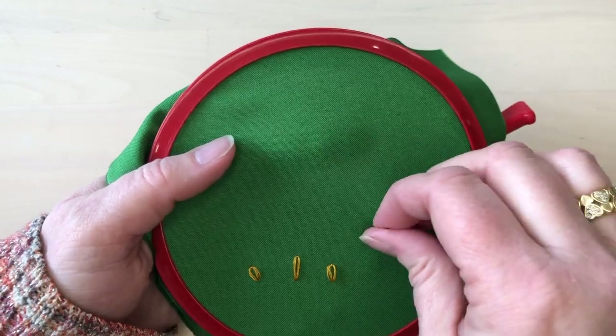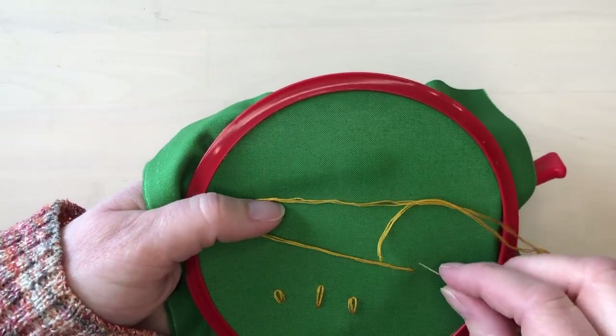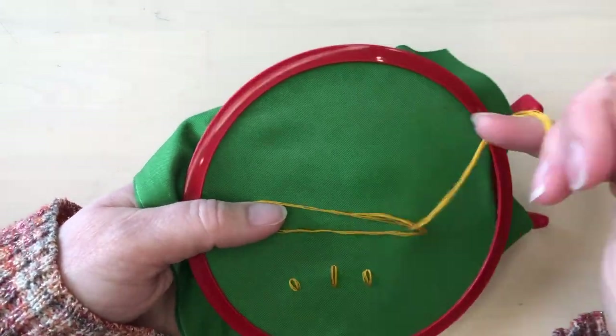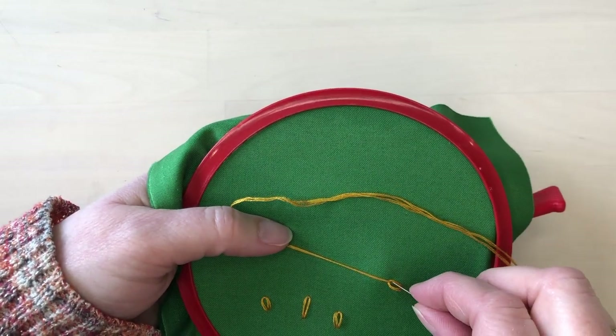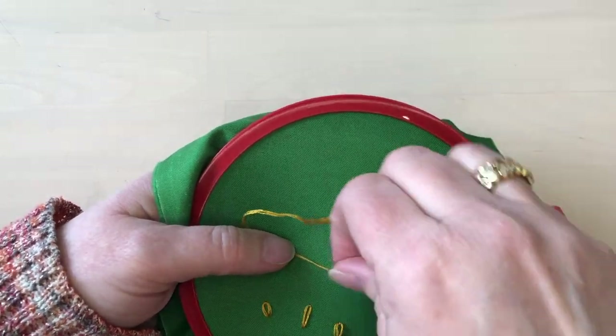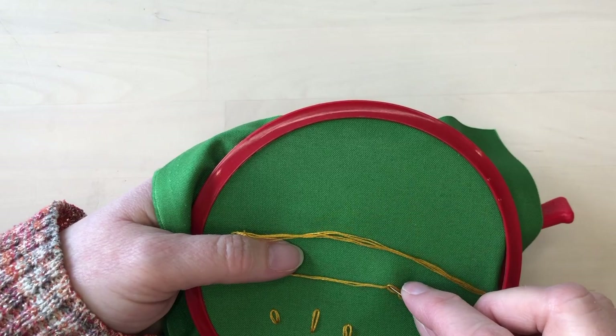To make a chain of stitches, you begin in the same way by putting the needle in and bringing it up, wrapping the thread underneath the needle. But then when you go back into the same stitch again you repeat the process, so each link of the chain is stitched from inside the previous link.